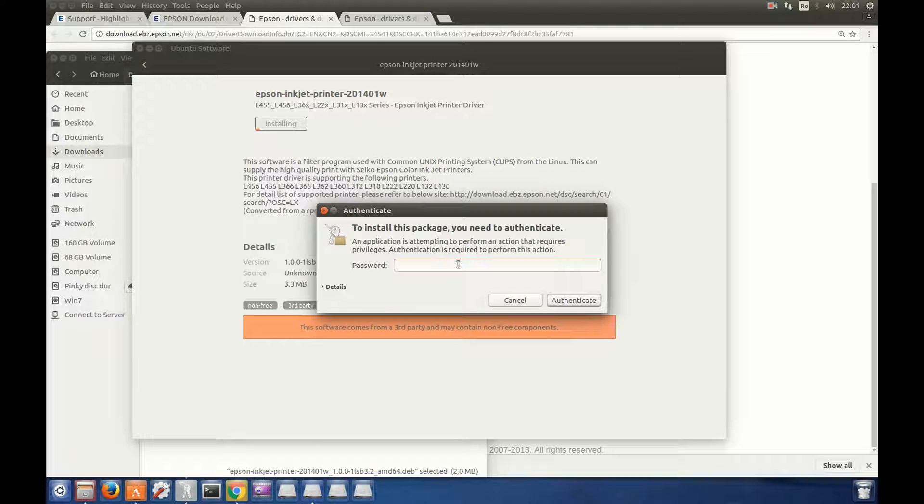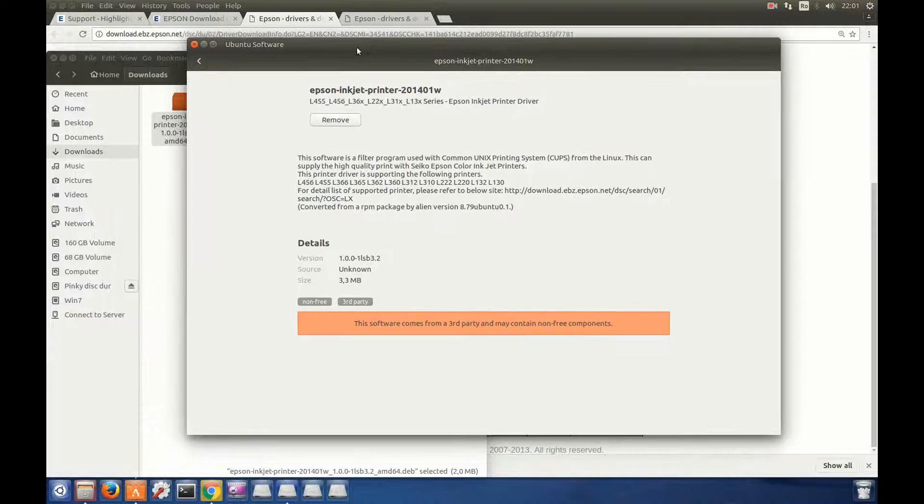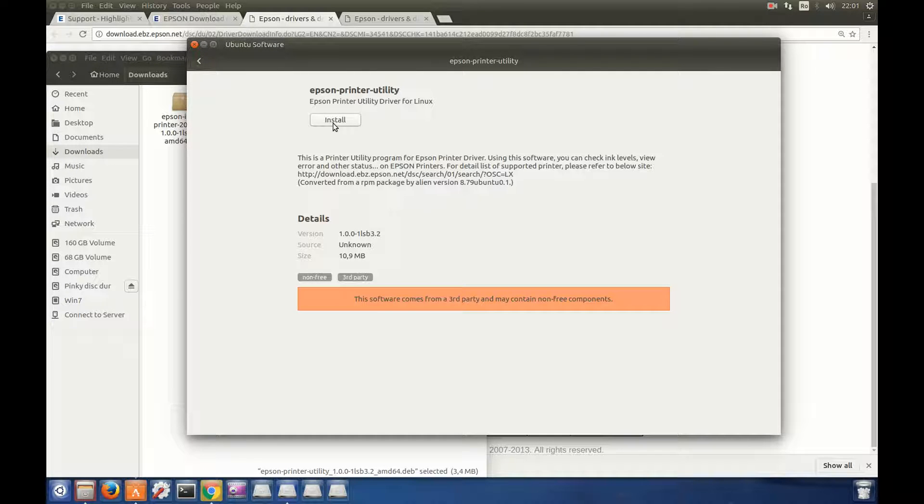Ubuntu Software Center will install all the dependencies needed. We have to put in our password and hit Enter. Ubuntu Software Center will install all the packages and dependencies needed. We do the same with the printer utility — double-click, Ubuntu Software Center, click Install. It is installing. Okay, we close — we don't need it anymore.